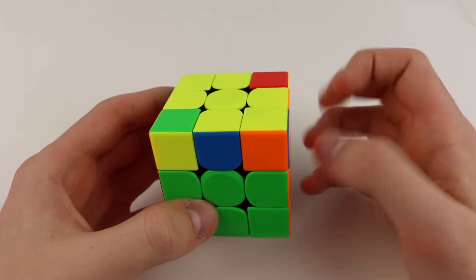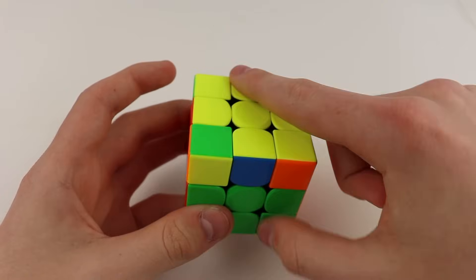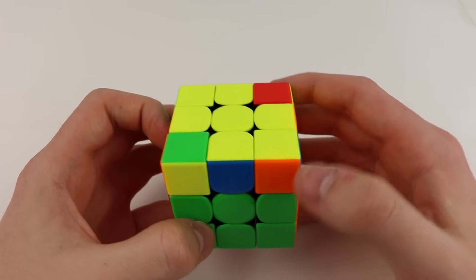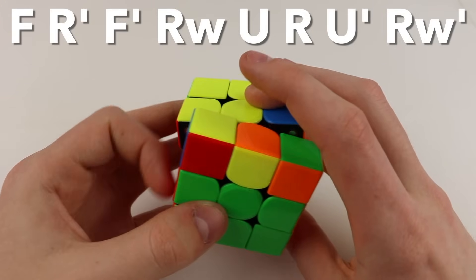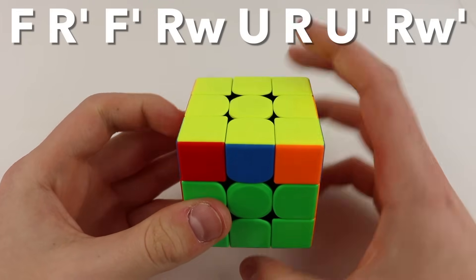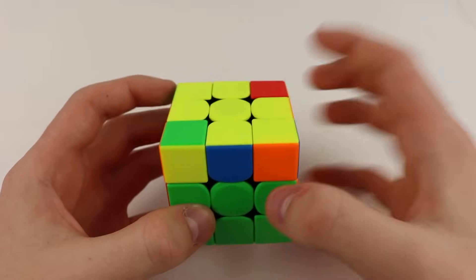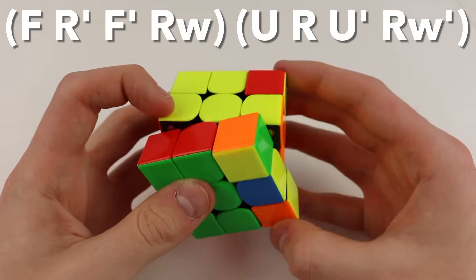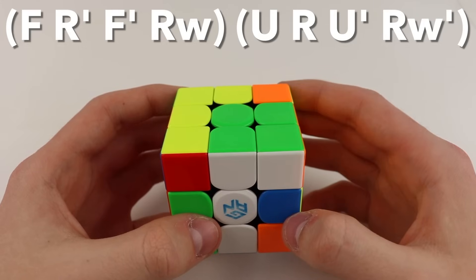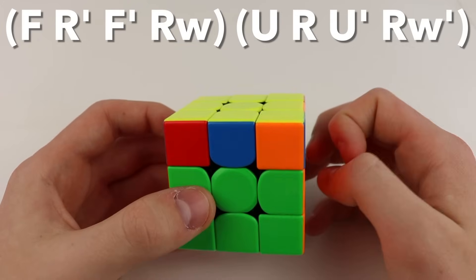There is another algorithm for the L case. Hold it so your oriented corners are in the front right and back left, with a sticker facing towards you in the front left. The algorithm is: F, R', F', wide R, U, R, U', wide R'. You can remember this as starting with the inverse of a sledgehammer except ending with a wide R, and then inserting the F2L pair but doing a wide R' on the last move to fix the layer.